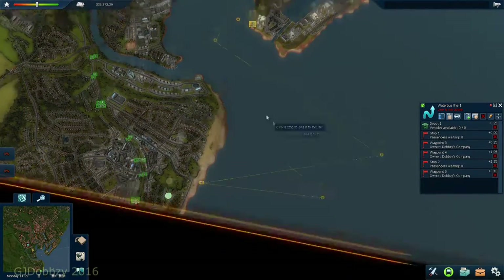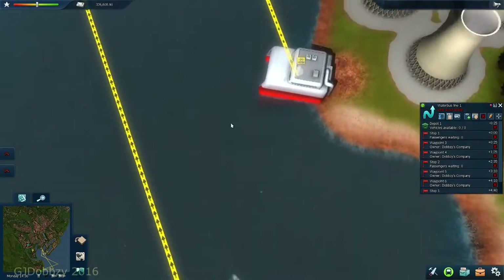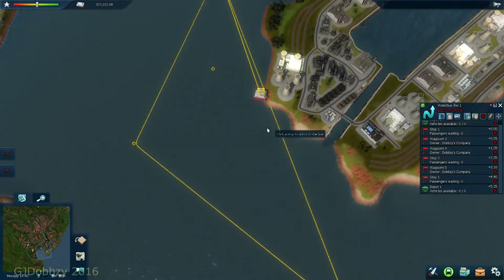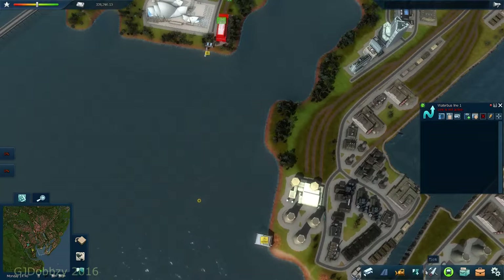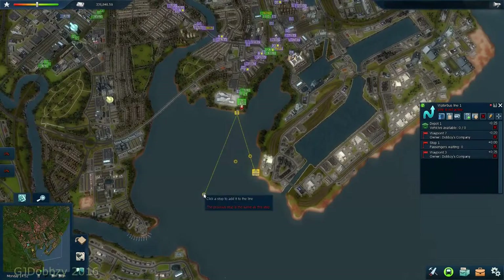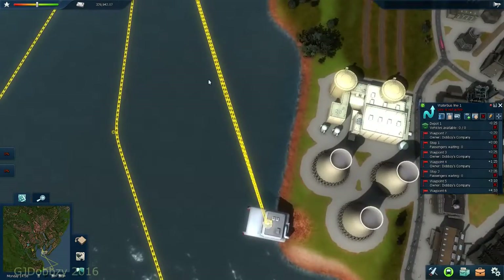So we'll go back to that waypoint, back to there, and into depot. We've pretty much zigzagged it across. You've also got to be careful because sometimes it may mess up. Let me just have a look - I could get rid of that waypoint. No, it doesn't work, so I'll get rid of this and put another waypoint in - put another waypoint here - just so the boat coming out doesn't collide with the boat coming in. So we go like that: over, over, in, over, over, and in. They're pretty much going in the same line, but one will stop more than the other.